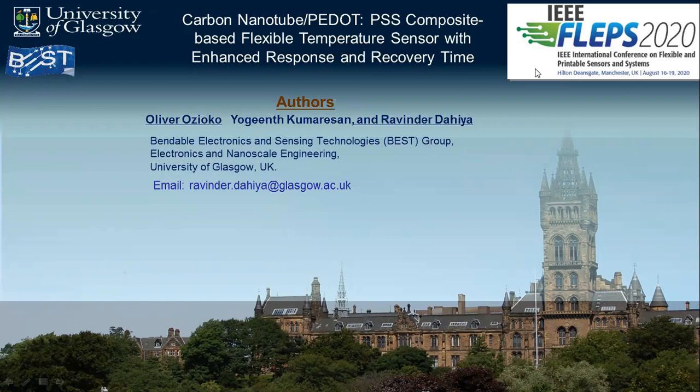The authors of this work are myself, Oliver Ozioko, Yogi Kumari-san, and Ravinder Dahiya. We are all from the Bendable Electronic and Sensing Technologies Group, BEST Group, from the University of Glasgow in the UK.